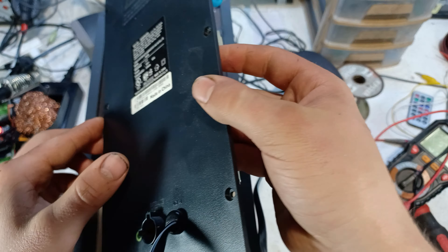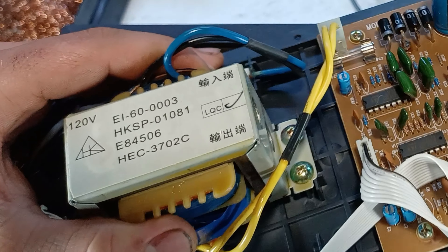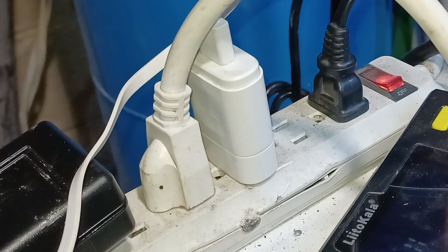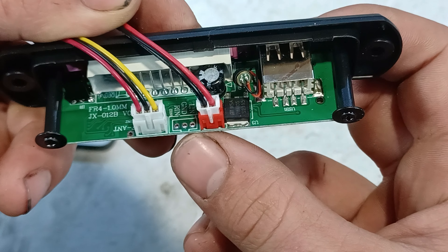Now the first thing we have to realize when we open up the speaker is that it has a transformer, which means that it's powered by 120 volts. So in order to power the Bluetooth module, we have to take a look at the onboard voltage regulator.